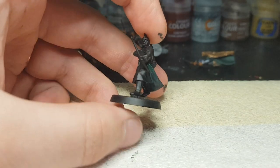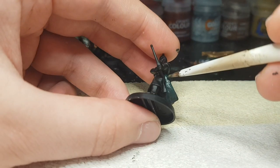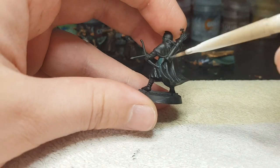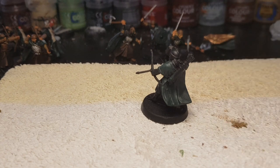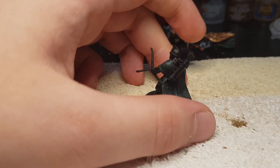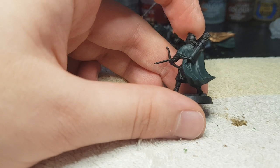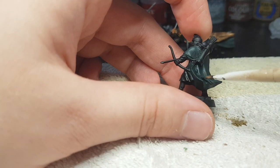To start off, I use Caliban Green for his green cloak. We're gonna start building up the layers of this coat first of all. Once that coat is dry, we're gonna apply some Nuln Oil to give it some depth. Before we give it a drybrush of my least favorite green to pronounce, but somehow a green I always fall back to — Sybarite Green.